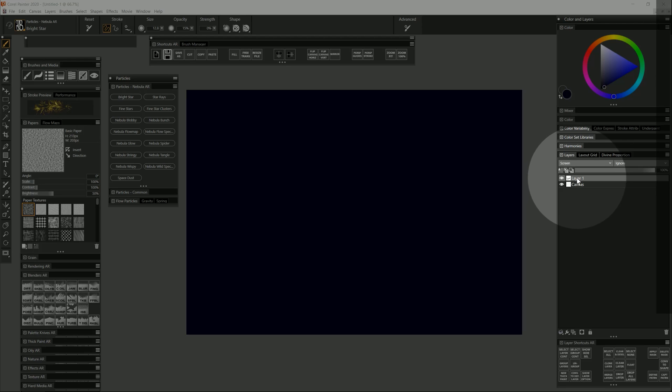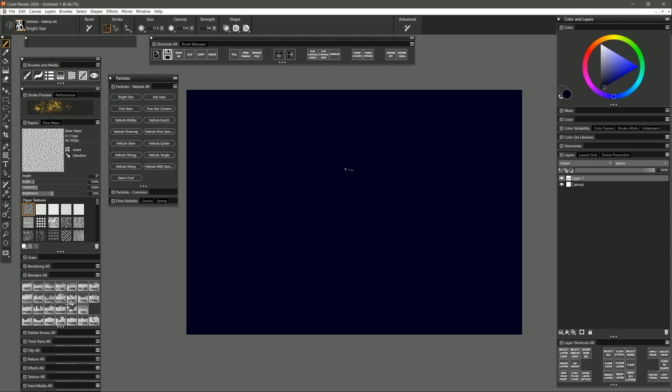With my blank layer selected I'm going to go over to my Nebula brush pack. Let's start with the first option, which is Bright Star. If you're doing a painting of a nebula you're going to need to paint lots of stars, and this first option gives you a bright glowing star. Using this dark blue color I'll paint a stroke with this brush and it's going to look very faint. This brush is intended to be used by just tapping and holding in one place with your pen.